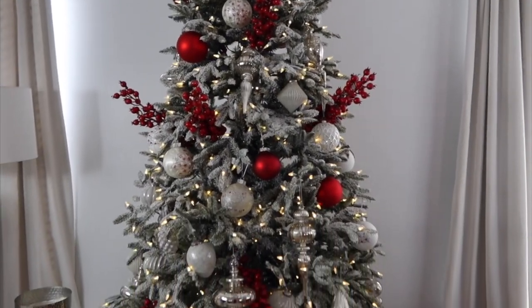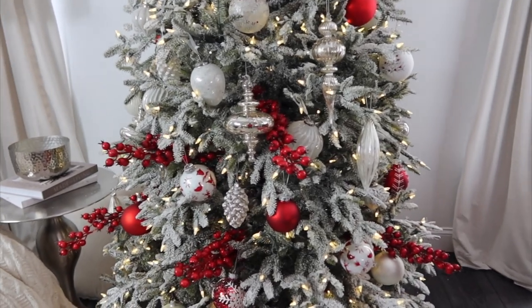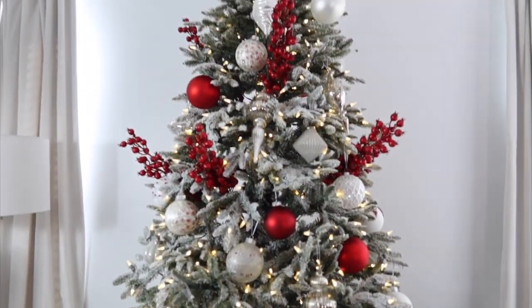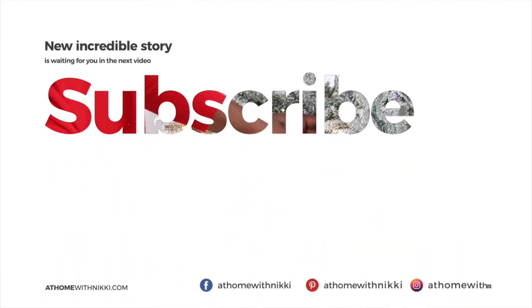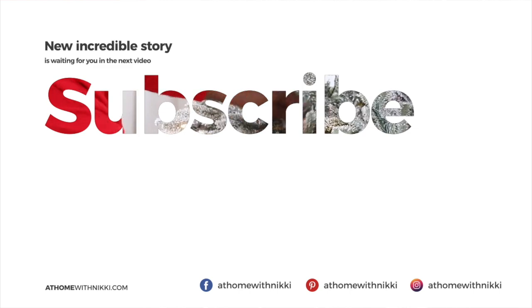Thank you so much for joining me today — I have more to come. Definitely check the description box right now because I have an exclusive discount code from Balsam Hill for you, and it's on top of their Black Friday sales, so you don't want to miss that. Have a beautiful day, my friends. I will see you in the next video. This is Nikki saying goodbye.